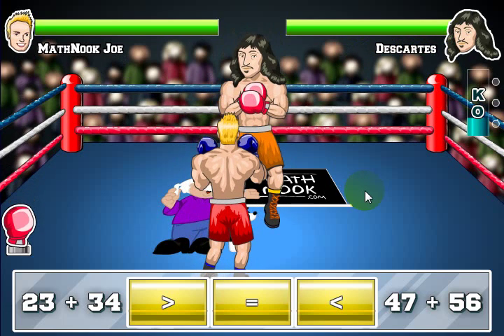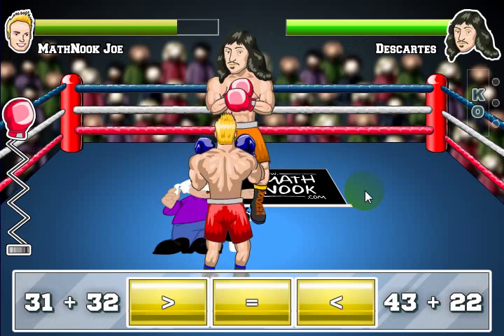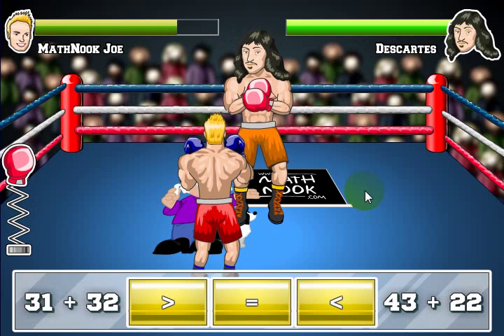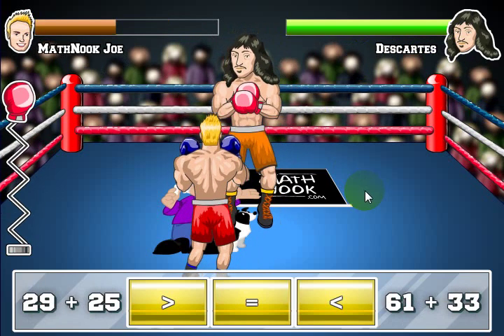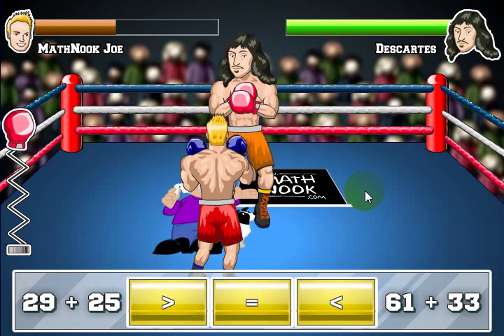That's how you play the game — it's a fun little game. We'll have a rounding version, a little easier comparison version coming along, and some addition, subtraction, and multiplication versions. So keep coming back to MathNook, and if you like this game, you'll see quite a bit more versions. Always feel free to contact us and request versions you'd like to see.